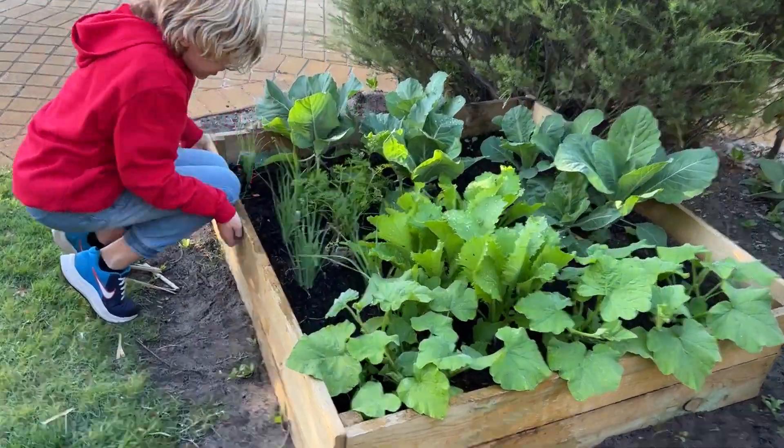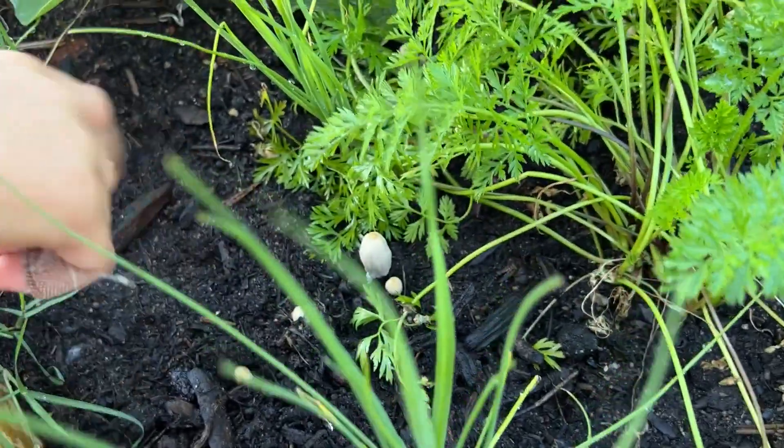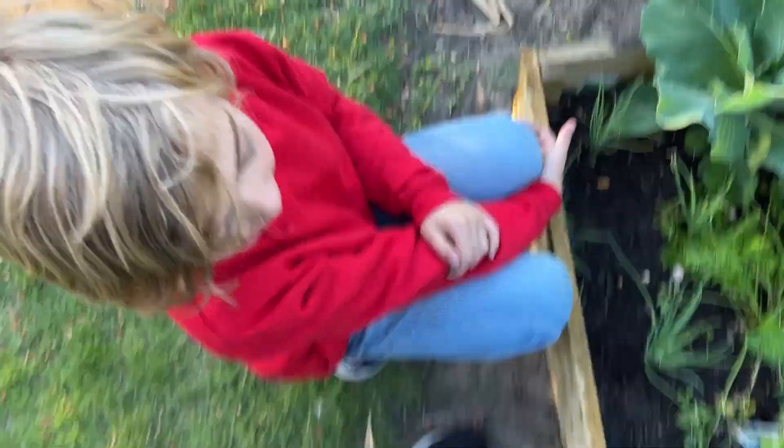I want to document the beforehand of getting out there. I know I'm going to get to a point where I've got huge gardens, preserving days, so much content. But right now is the beginning, and I think there's something really beautiful in the beginning and the quiet parts. I can appreciate this right now because I know there's going to be a point where I miss this little tiny garden where I didn't have a lot to do.